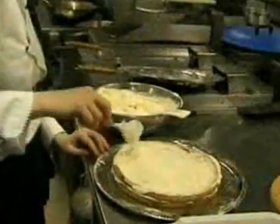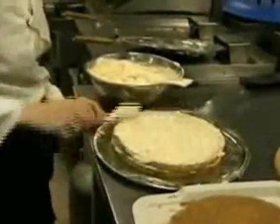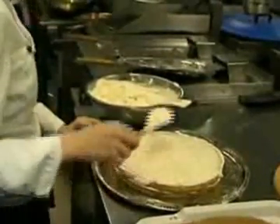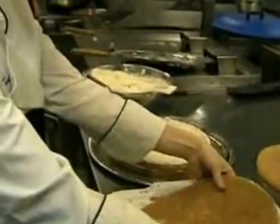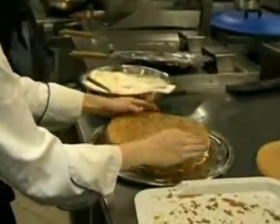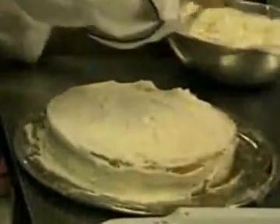Cover one of the sponge cakes with the cream and cheese mix. Top with a second sponge cake and cover this as well. Repeat with a third layer. Spread some of the creamy mixture around the sides of the cake so that it is completely covered.